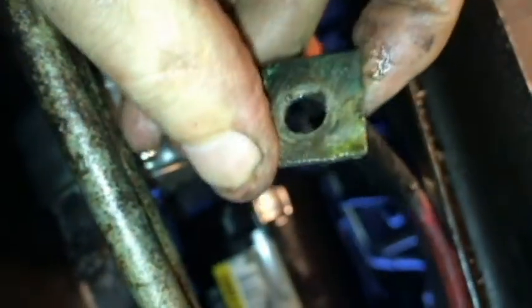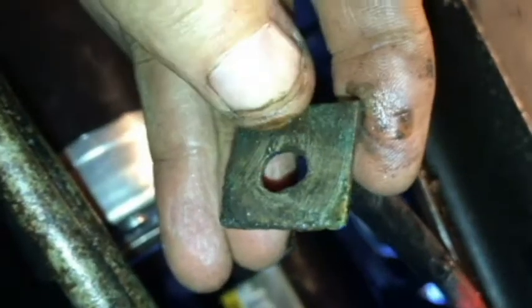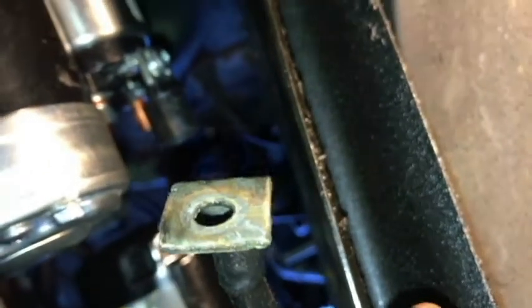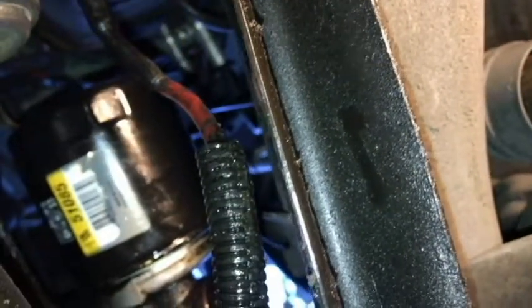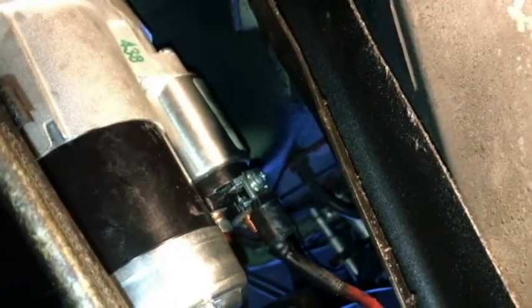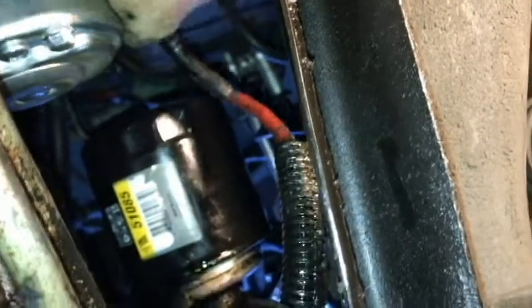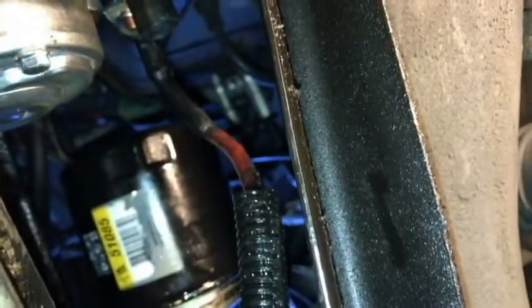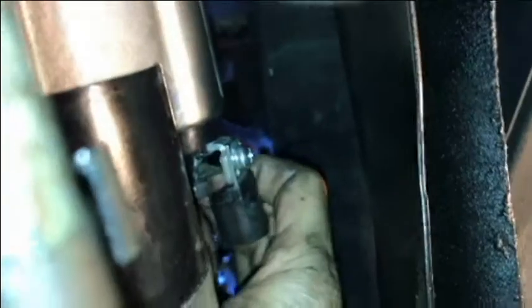Let's put the wire on. I want to make sure it's clean here — I'm going to rough that up a little bit before I put it on, make sure it's getting good continuity. I used some 180-grit sandpaper on both sides. Let's slip it on, putting the lock washer on first.